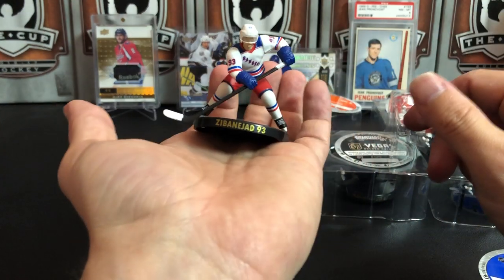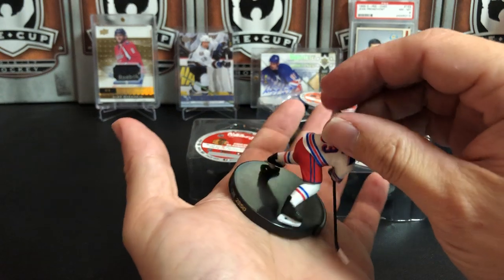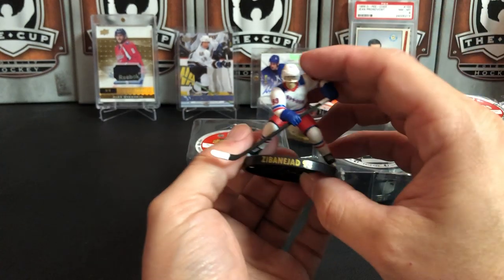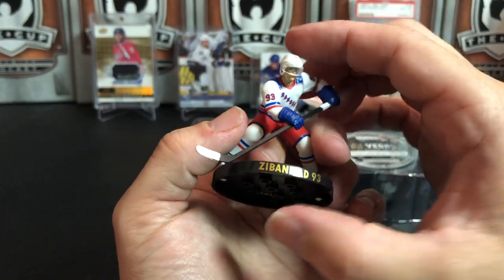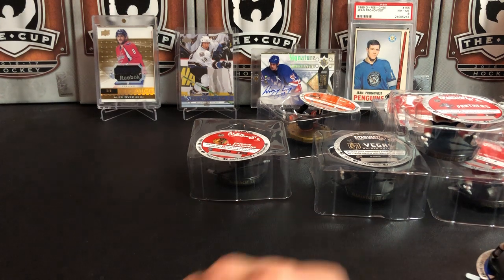So those are NHL Import Dragons - they're kind of neat. Do you guys like these kinds of breaks? Do you want to see stuff related to hockey that isn't necessarily hockey cards? If so, I can start looking for some of that stuff too.